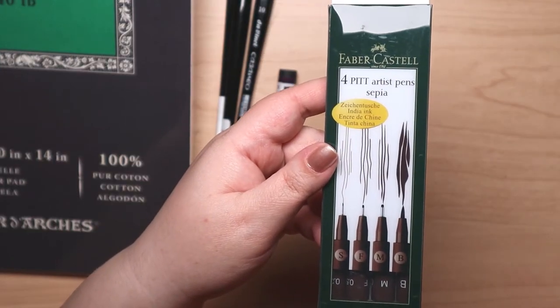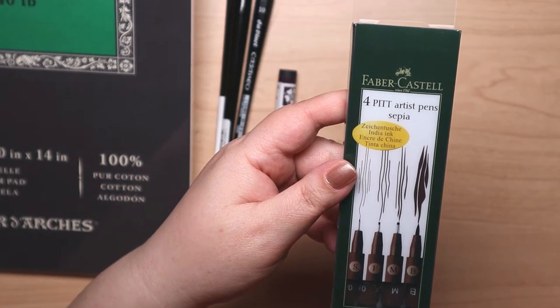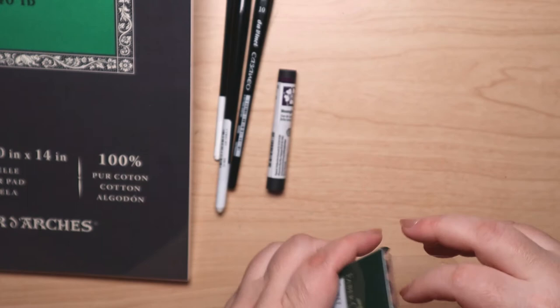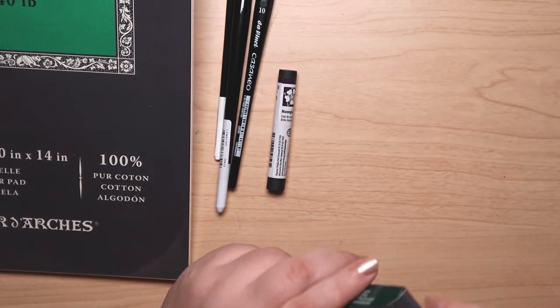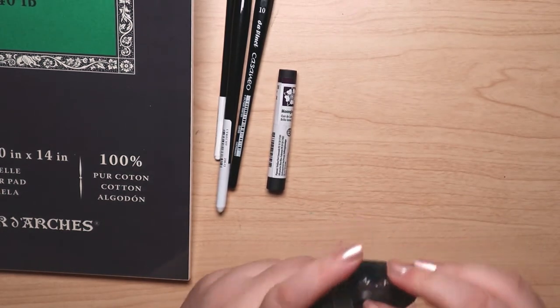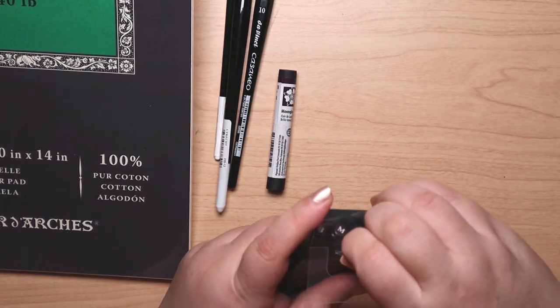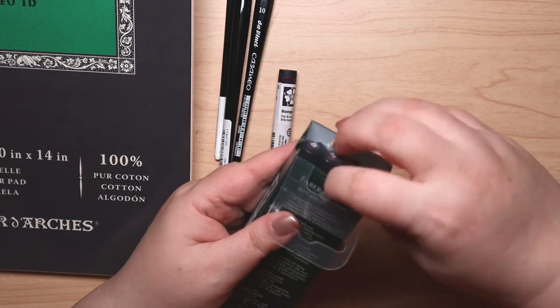And look! It's a set of Faber-Castell Pitt Artist Pens in sepia. It's got several fine liner sizes, plus a brush tip. Oh yeah — I've previously talked about how much I like the Pitt Pens, so I'm happy to have this set.